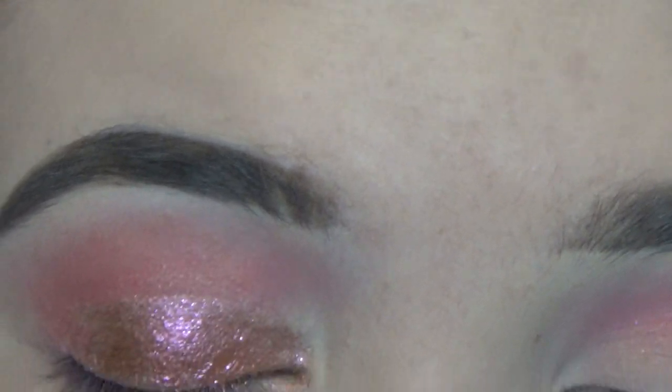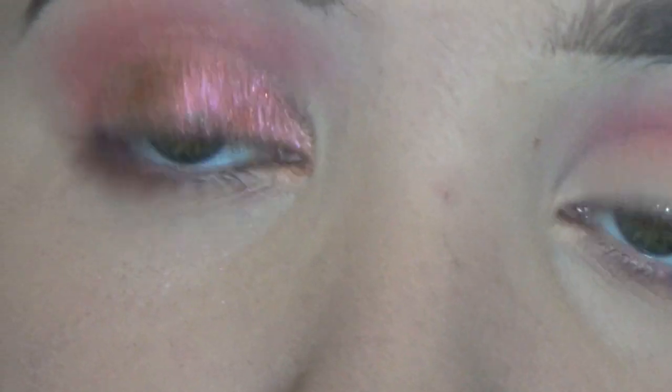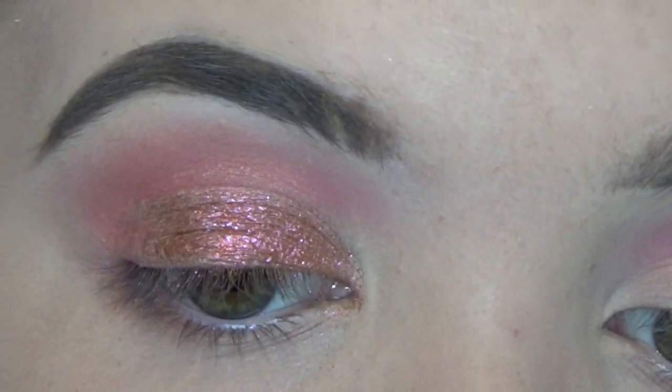Now that I've got that first initial base of the shadow down, I'm just going to use my ring finger and put even more on, making sure that I don't go over that line I created with the concealer, and also kind of blending it into the outside. As you put more on, you'll probably see that it becomes kind of foiled — when it becomes more intense, the pigment becomes more intense. Now if you wanted to, you could absolutely just leave this as it is, apply some mascara or false lashes, and leave it at that.